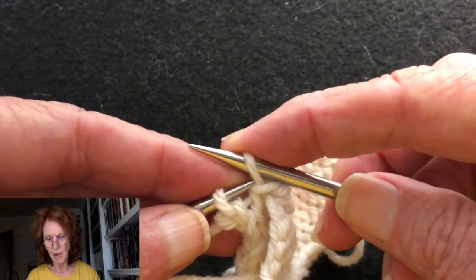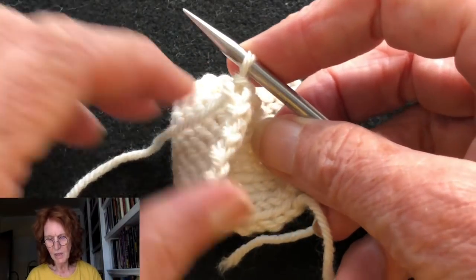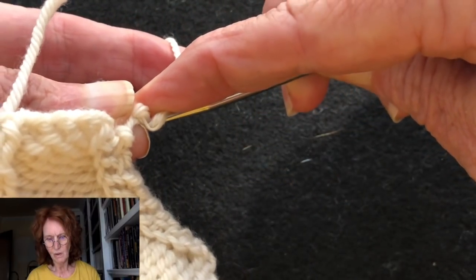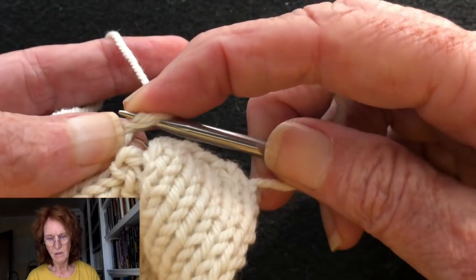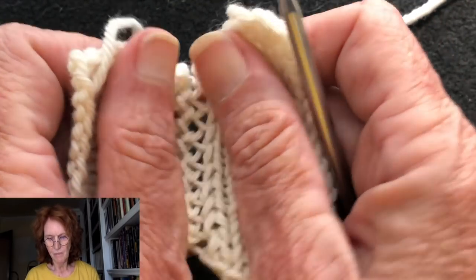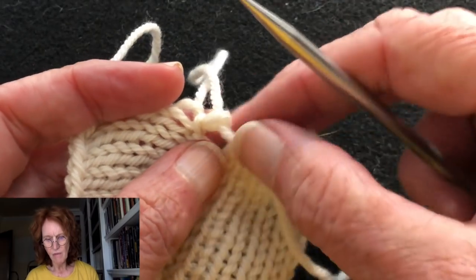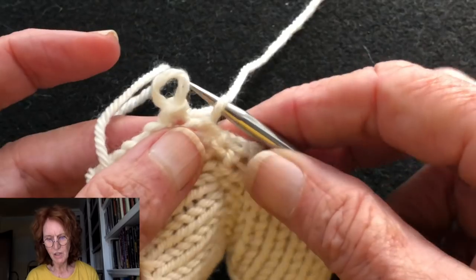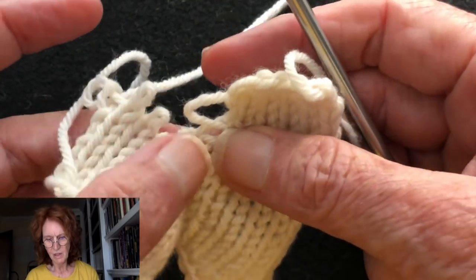Now we have one stitch left, so we're just going to graft it on. Then we have a tail — usually when working this you're working toward a cast-on edge, and you take that last tail and pull it through the last stitch and pull it off. Now if you wanted to end here, isn't that cool? Looks like a zipper! And if you wanted to take it out, all you have to do is undo that last stitch, pull that off, and this will literally just pull apart. Of course on one piece we'll have live stitches left, but it just unzips — you're basically unzipping the teeth.